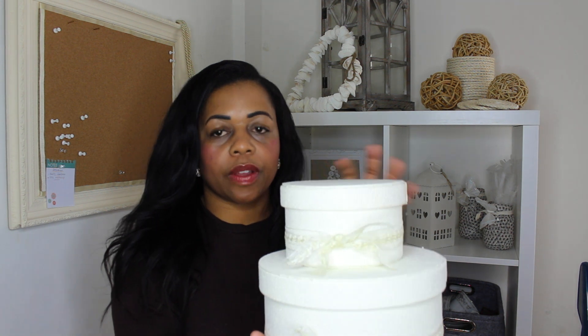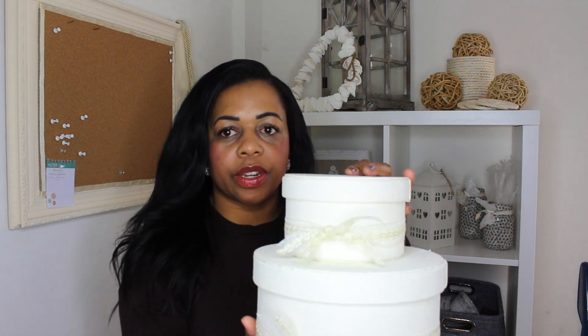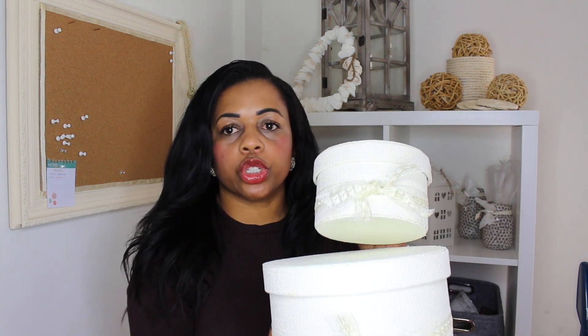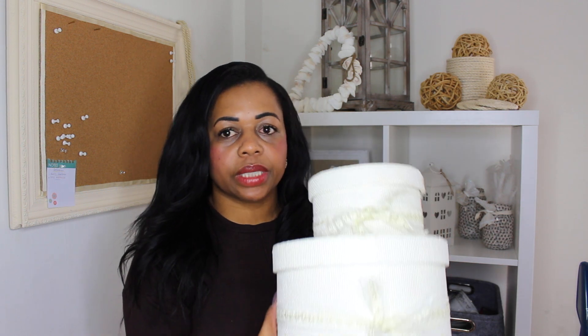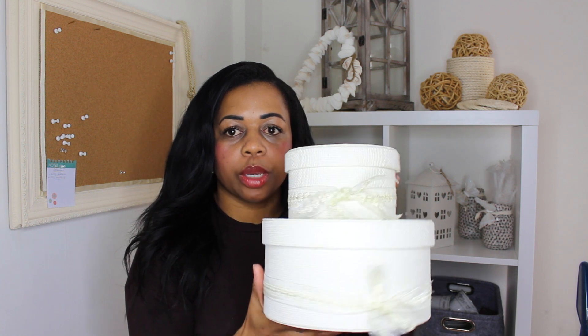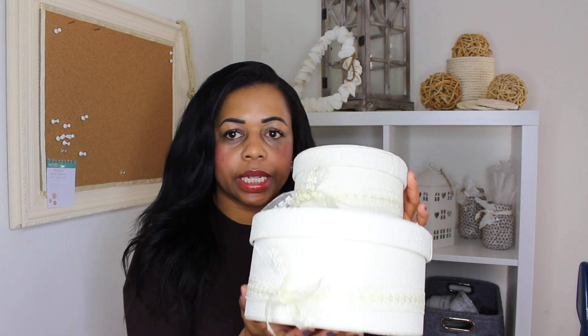I also got these fabric-covered boxes — I've tied my own ribbon round them. They come in small, medium, and a bigger size; I've got the small and medium. I've got my watches in them and they go in my bedroom. I really like those and they weren't that expensive.